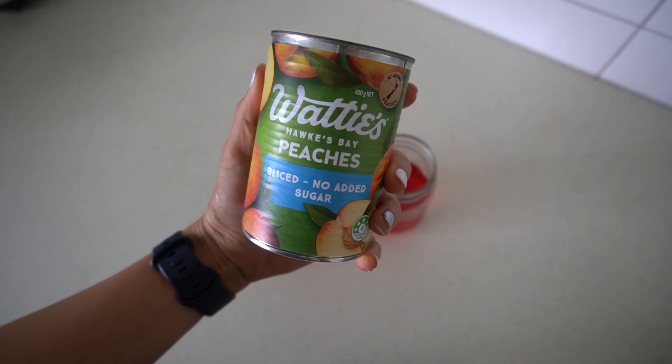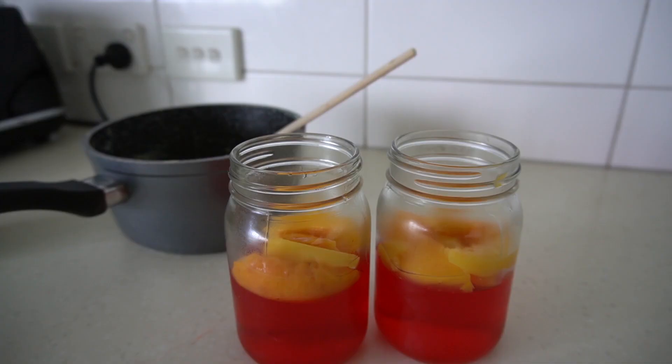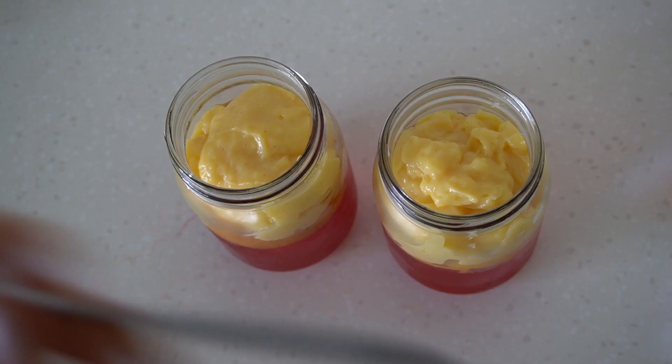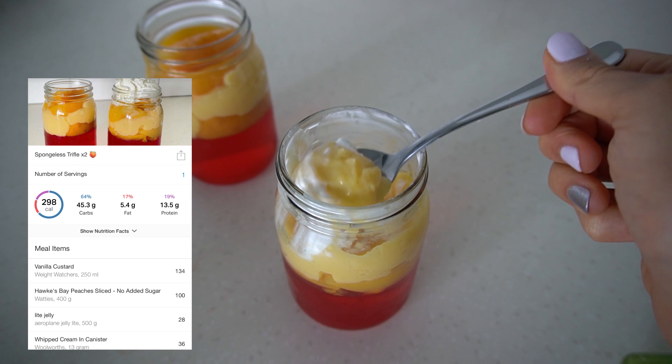I'm using peaches but you could use fresh blueberries, raspberries or strawberries. We are going to layer it up trying not to get too much juice. The custard was nice and smooth but when it cooled down it got some skin on it — it is still going to taste good. So we have the strawberry bottom layer, then the peaches, then the vanilla custard, and on top some more peaches and whipped cream. All I have to say is I have outdone myself with this recipe.